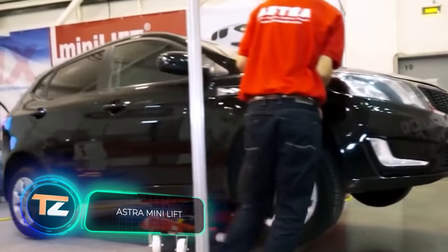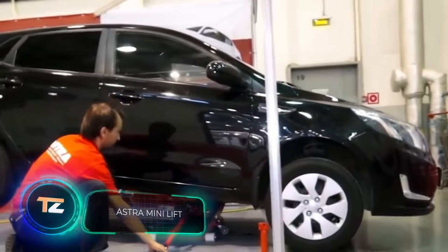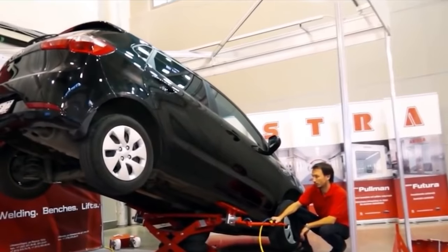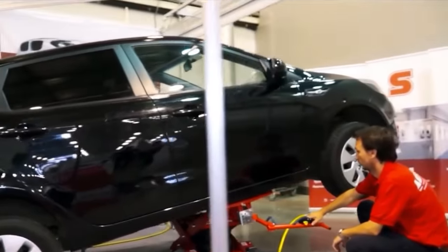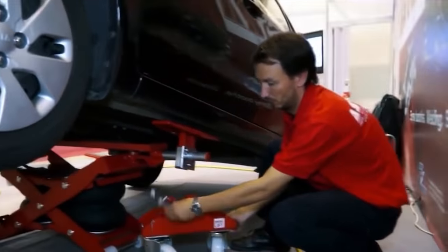Astro Mini Lift. This car lift is one of the most compact car lifts in the world, but its functionality is not affected by its size. The maximum lifting height is reached in only 13 seconds, with a maximum height of 1.6 meters for the rear axle, 1.4 meters for the front axle, and 75 centimeters for both axles.